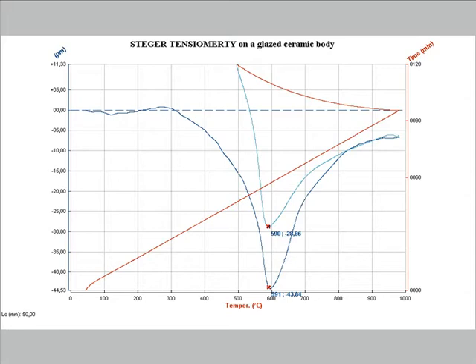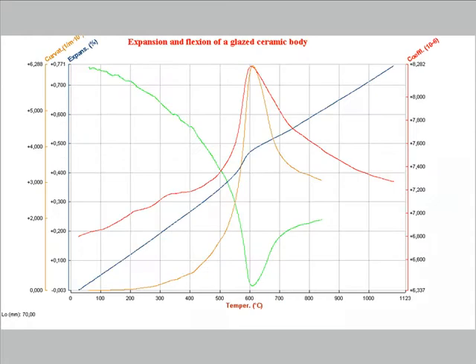This is the same result plotted as a function of temperature. We can clearly see that the flexion reaches the maximum at the same temperature both in heating and in cooling. This is the overlapping of the flexion curve with the thermal expansion of the body, previously measured with the optical dilatometer Misura LT. The blue curve is the thermal expansion of the body, the red curve is the average thermal expansion coefficient, the green curve is the downward displacement of the center of the sample during the flexion test on the glazed sample, and the orange curve is the curvature of the sample bar, or the inverse of the curvature radius. We can clearly see that the maximum of the flexion, or the maximum of the curvature, is in correspondence with the maximum of the thermal expansion coefficient.